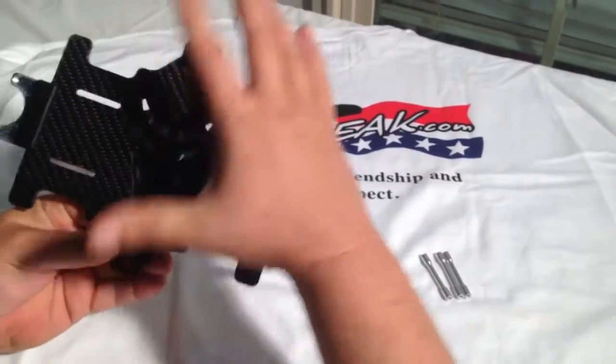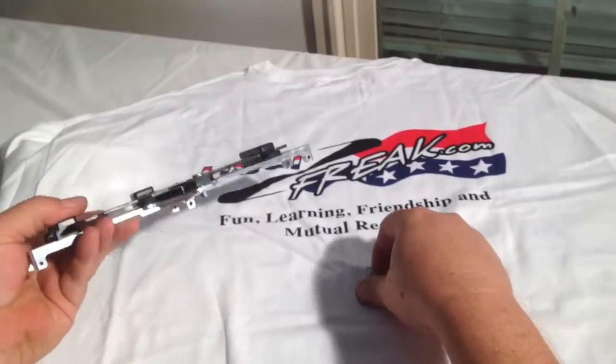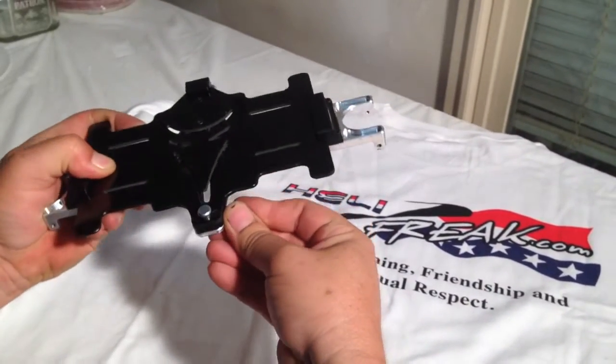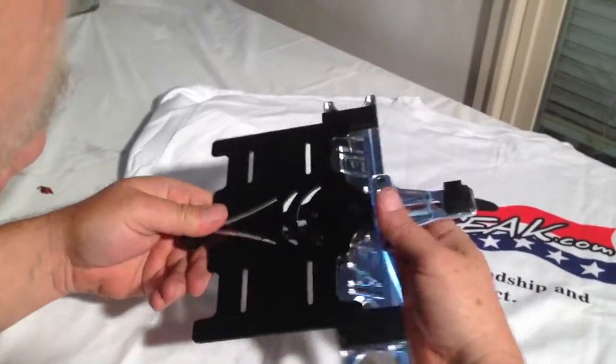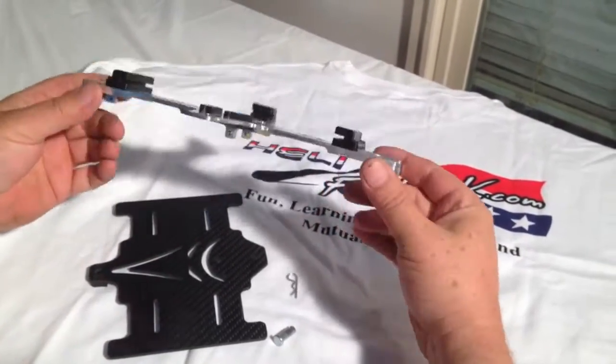You slide it all the way back. Once you feel it seat, you drop your pin in, put your card key in, and that's it. You pop that in, pull it back out, get your next set of packs — if you've got another tray — and slide them back in and out. You're probably talking 10 seconds or so to get your packs in and out now.